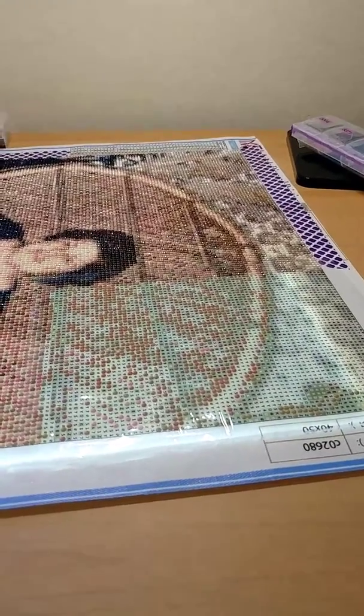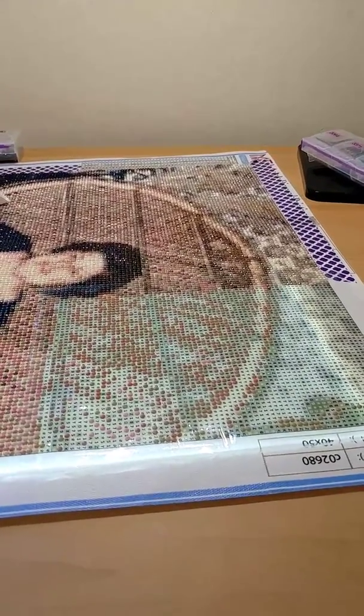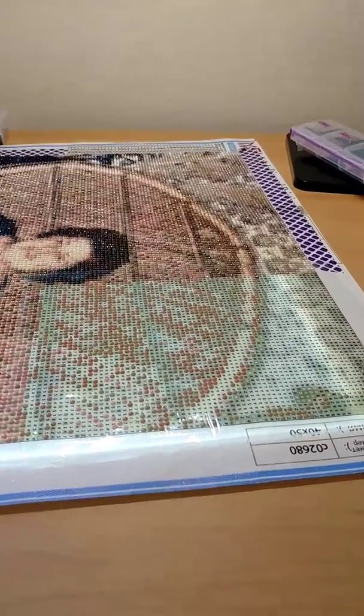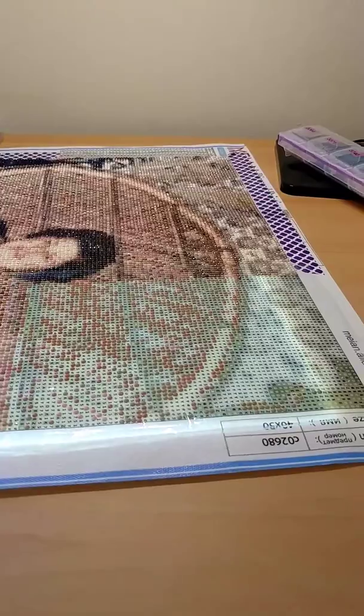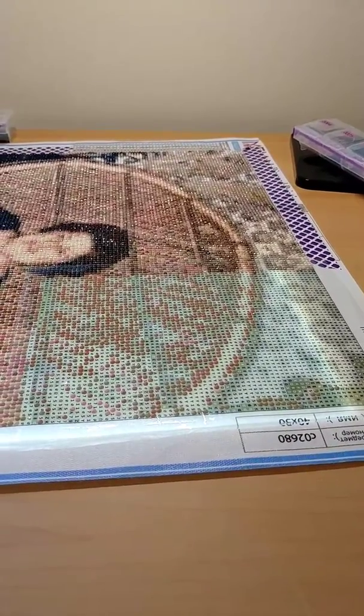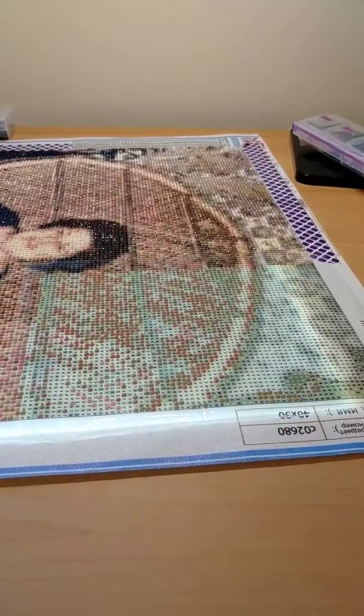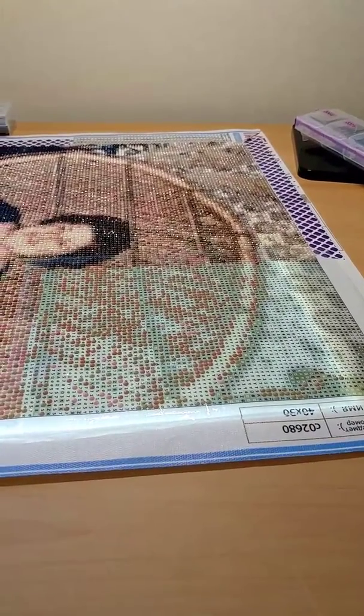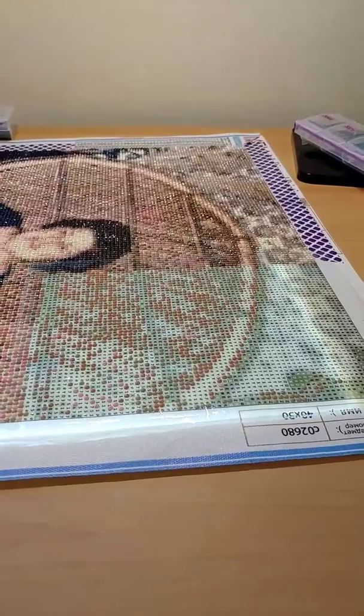Welcome back to my channel everybody. I was just sitting here finishing up the last section of my custom diamond painting of my mom. It's looking fantastic, and I wanted to share a tip with you that I kind of figured out by myself.